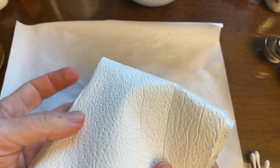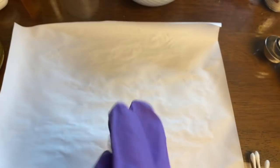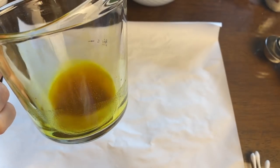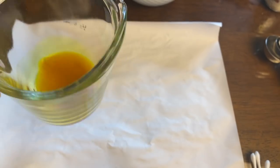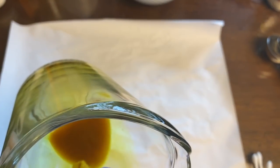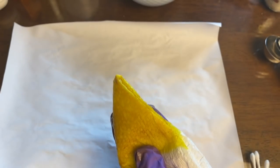We are going to be smearing this solution all over the surface of this paper, and you can do this a couple of different ways. The easiest is with a paper towel; you could also use a paintbrush. Because it is alcohol and because the turmeric does stain, I think I'm going to use a glove. Neither of those will hurt you — they're not toxic — but rubbing alcohol dries out your skin and the turmeric can dye things, so you do want to be a little bit careful. Now let's take this turmeric, smear it on, and see what we see.